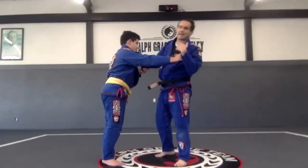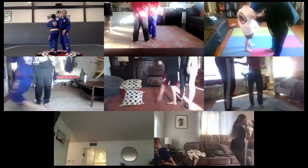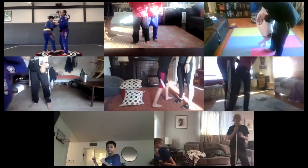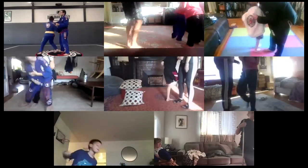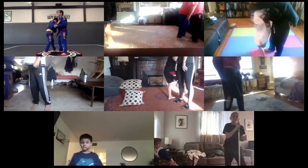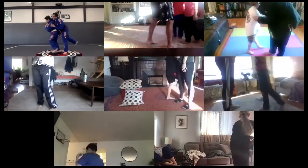Ten for him, ten for me, ten for him, ten for me. Ready — ten. One, boom, nice. Two — Osotogari. Three, four, five, six, seven, eight, nine, and ten.